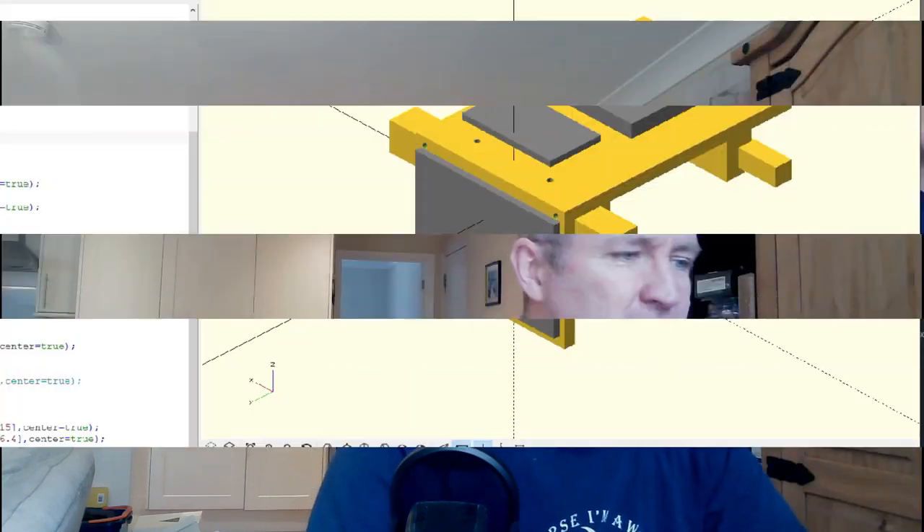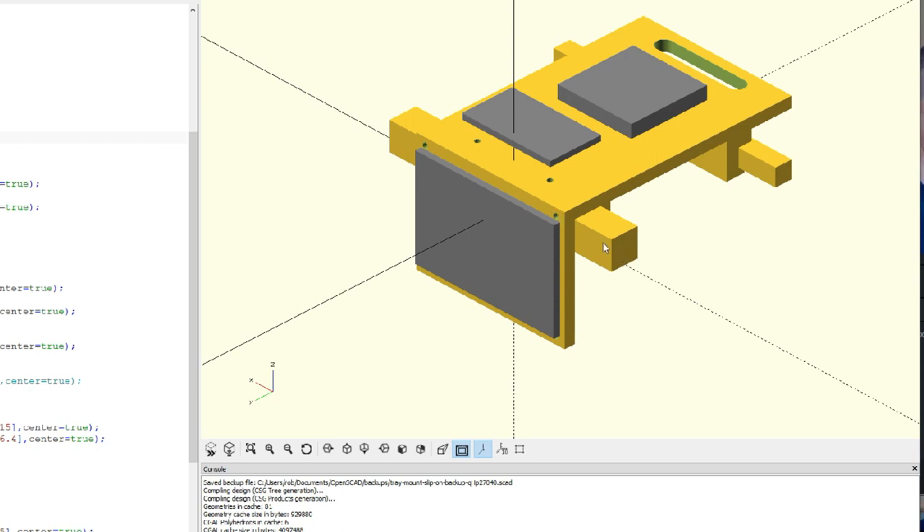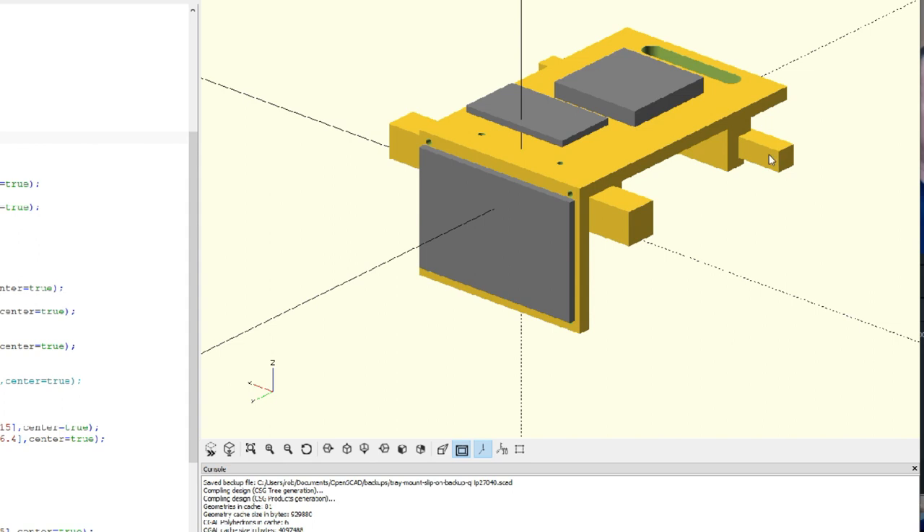Primarily I'm using a Mateksys Wing F411, a Mateksys VTX, and a GPS. If I jump onto the screen here I can show you what's going on in the design program. What we've got is essentially a couple of spars, and the idea is to mount the flight controller on the front of this 3D printed plastic. On the top would be the VTX on a couple of standoffs, and behind it the GPS.